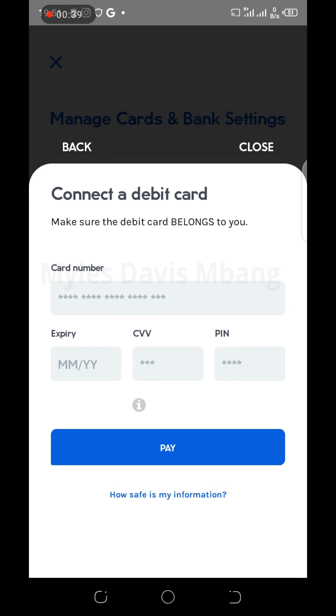Fill in your card details, then click 'Pay.' You should be debited an amount of about 100 Naira just to verify that the card actually works. That's how you do it — thank you.